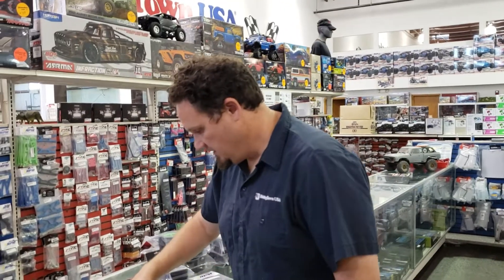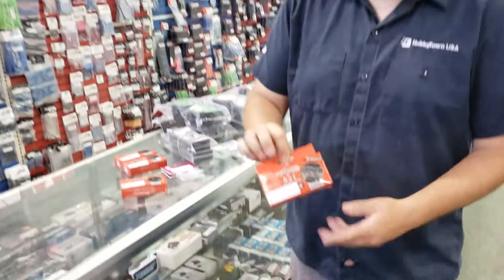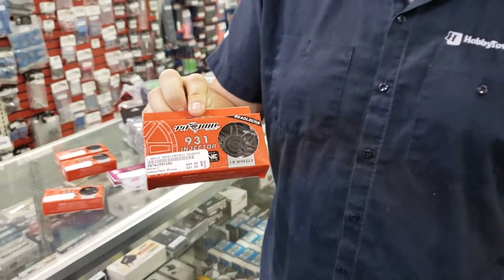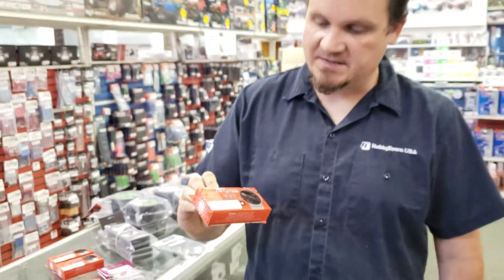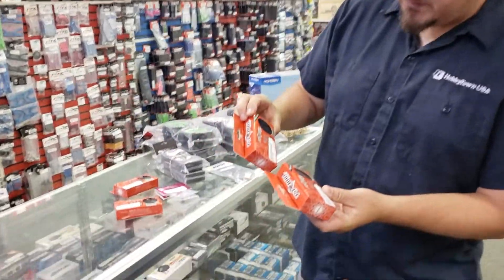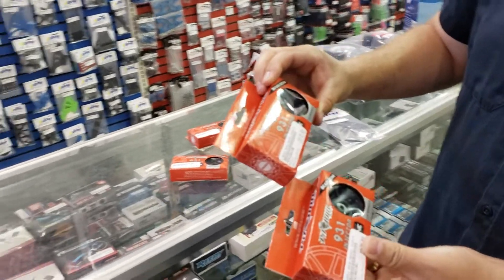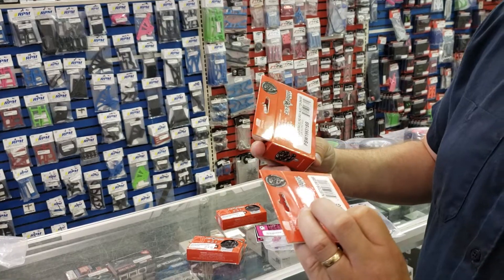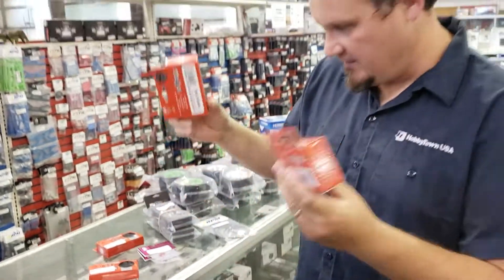We just got in some new Pitbull 1-9 wheels. They are inexpensive beadlocks — not metal, they're plastic. They're only $21.99. There's two versions. To be honest, I have no idea what the difference is between the versions, but there they are.